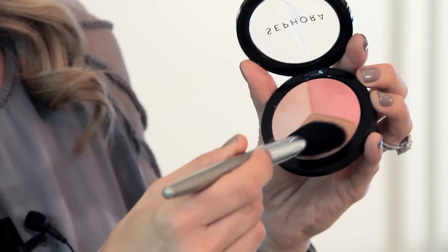What you want to do is start by applying product to the base of the brush, and then work in areas like the base of your cheekbone and along your jawline. If you can't find your cheekbone, make that funny fish face, and that'll help guide the placement.